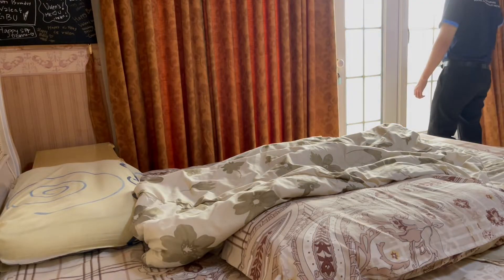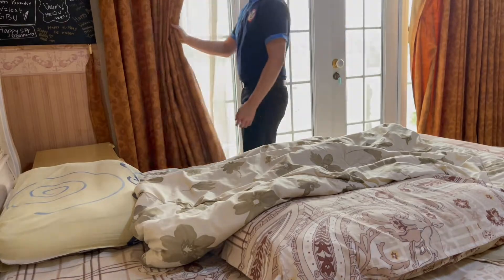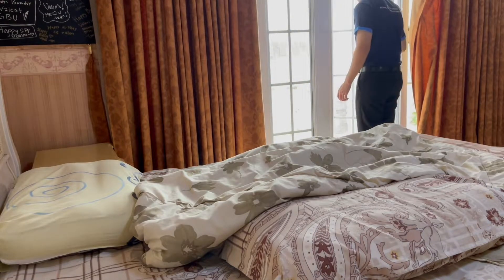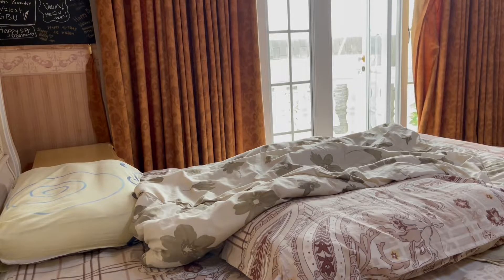After you open the curtain and also the windows, make sure to turn off the lights and also check if the air conditioner is still on or off.